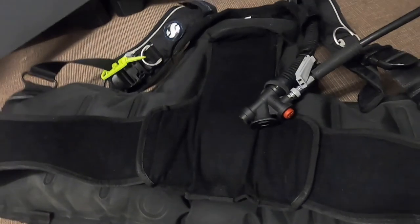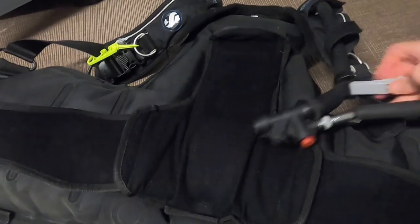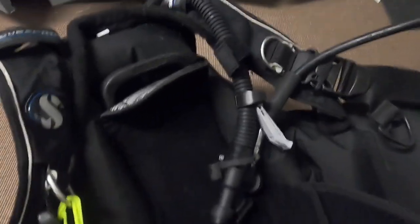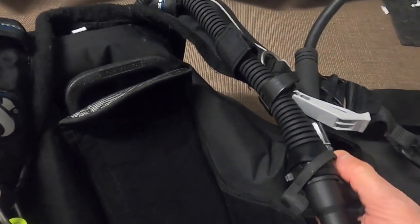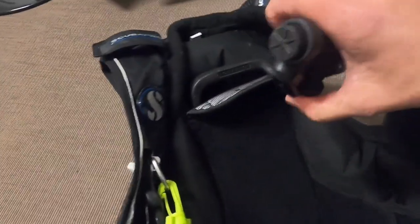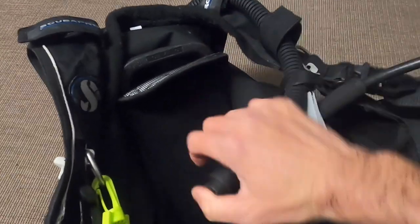Another thing you should do is also inflate it orally in case you reach the surface and run out of air - make sure that works, and dump it as well. If you want to, you can fully inflate it and put it in the bath to check for any leaks and give it a good once-over. Apart from that, that's really it for the BCD check.